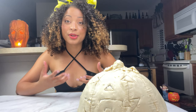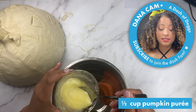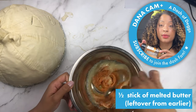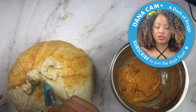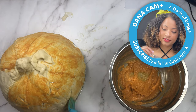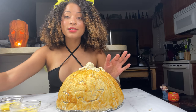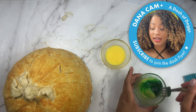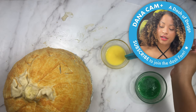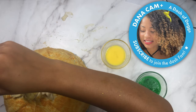I thought it would be fun to add pumpkin flavor on top instead of just a normal egg wash. So we're going to add a scoop of pumpkin puree and the rest of our not-quite-so-melted butter, then add some pumpkin pie spice — it already smells like Thanksgiving! I think it's a little too thick. Let's just brush it on the pastry to give it some color and some flavor. For my leaves I want them to be green, so I'm adding some green food coloring to some of my egg wash.